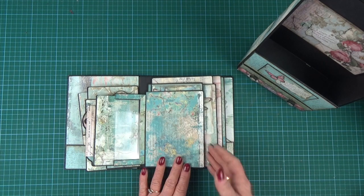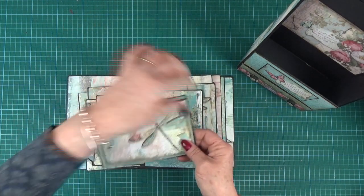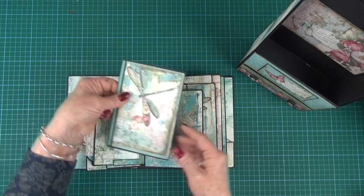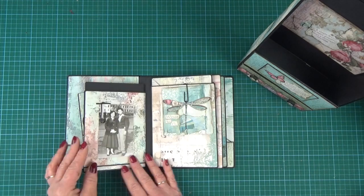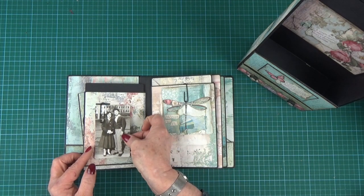We've got a nice little acetate holdall that's got a couple of photo mats in. Nice plain pages so that you can add your photos in. Another little pullout. And I've added this lovely dragonfly cutout from the paper to the front of that one — left it plain on the back.